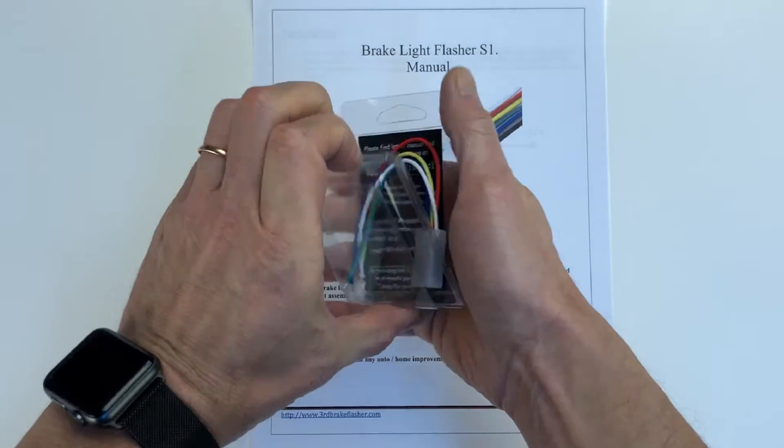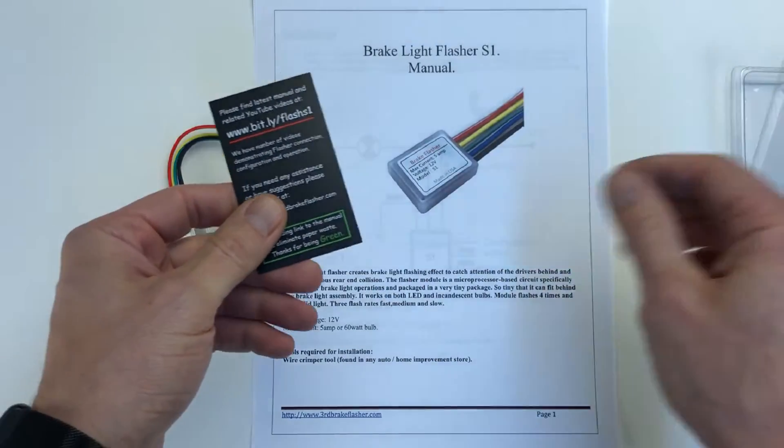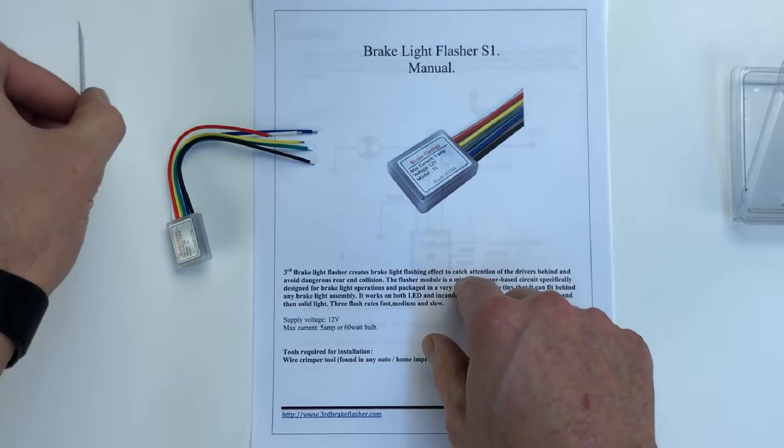Once you get the product out of the package, you'll find the info card that came with the device. It has a link that you need to go to to download the up-to-date manual.